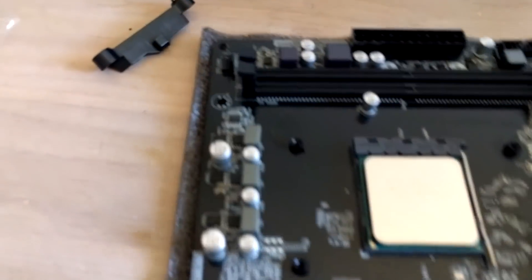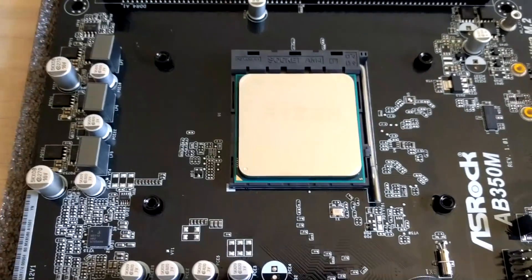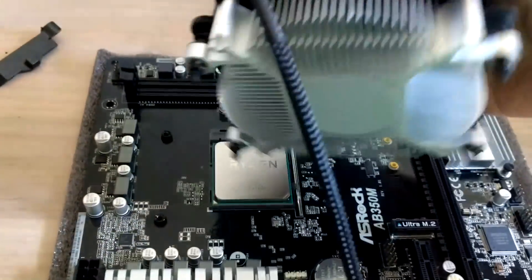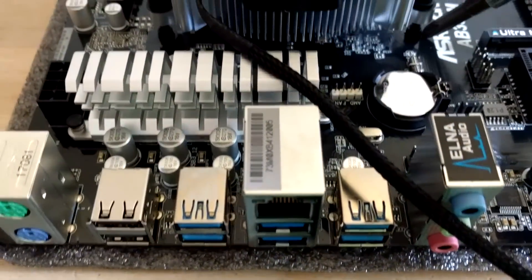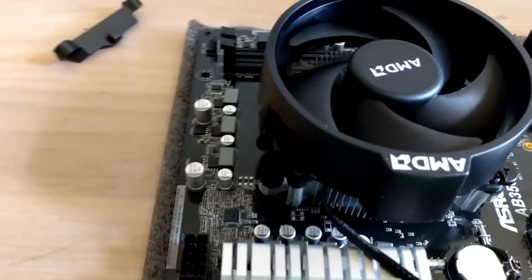There is a backplate on the back of that motherboard. If you lift your motherboard right now, nothing holds that backplate, so it's just going to stay on your desk. Take your CPU cooler with the thermal paste applied and match the screws with these holes — one here, another one here, third one, and fourth.